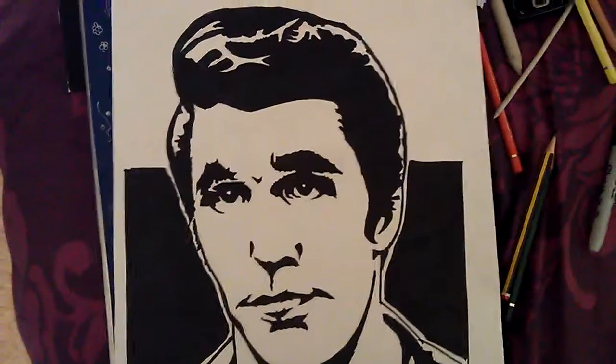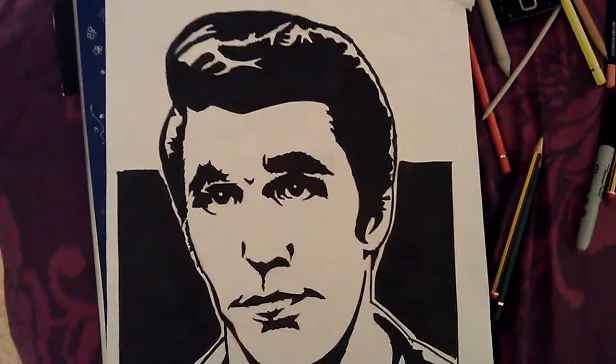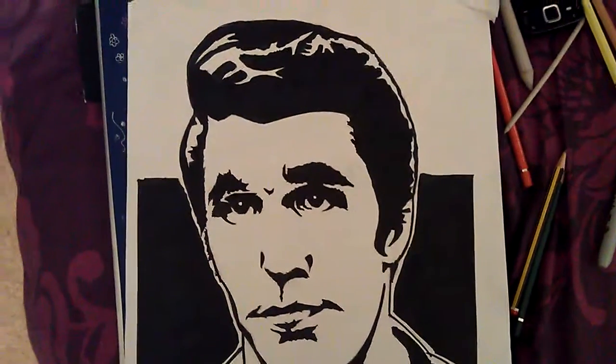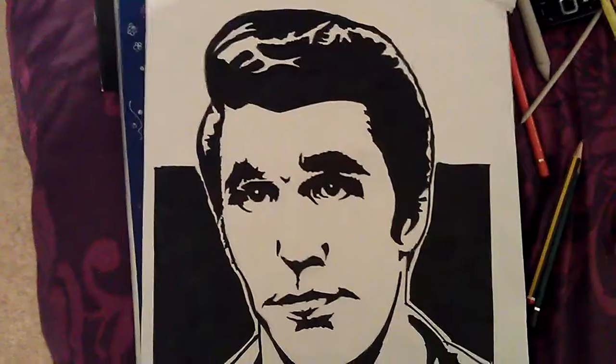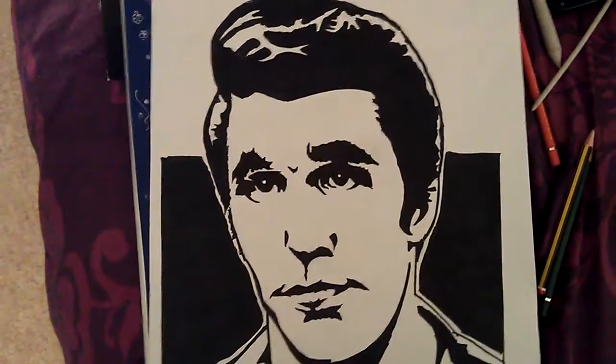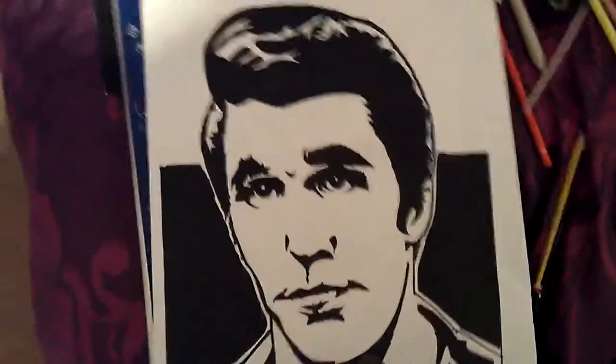Hey, it's the Fonz. Arthur Fonzarelli. This is a pretty basic sketch. As you can see, one of them black and white ink sketches, with no shading, so it didn't take too long.